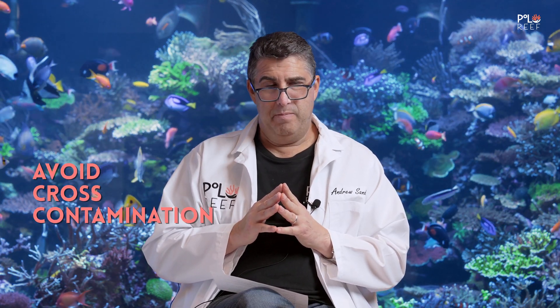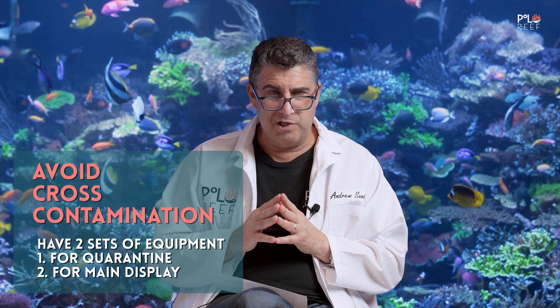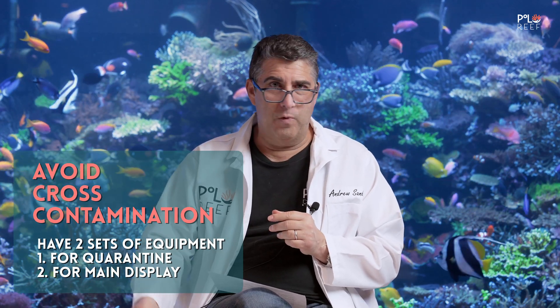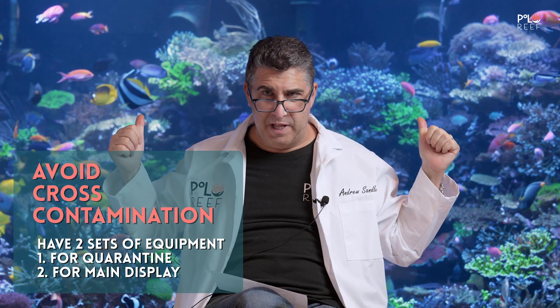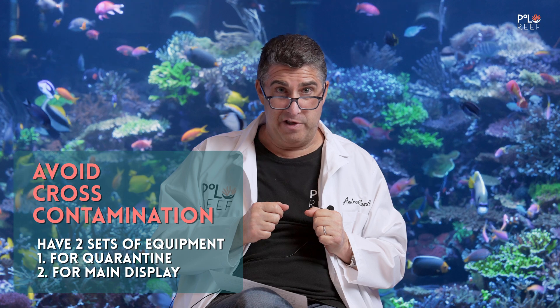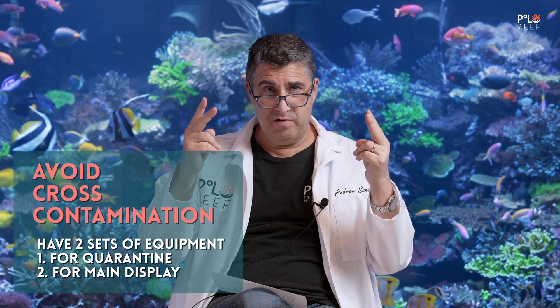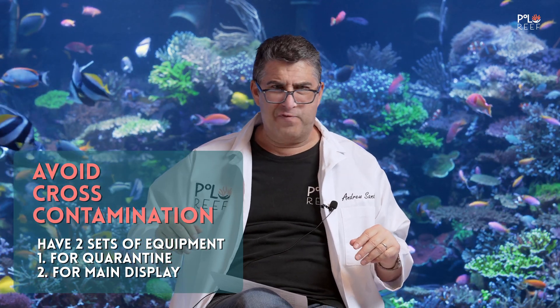One more important point: cross-contamination. Make sure you have two sets of siphons and two pumps for water changes. Don't use the quarantine hoses and then put them back into your main display — keep them separate. That especially goes for if you have a sick fish in there, because then you have a hundred percent chance of contaminating your main display. Two sets: call it quarantine set and display set. That goes for thermometers, heaters, anything. Those are the big four.